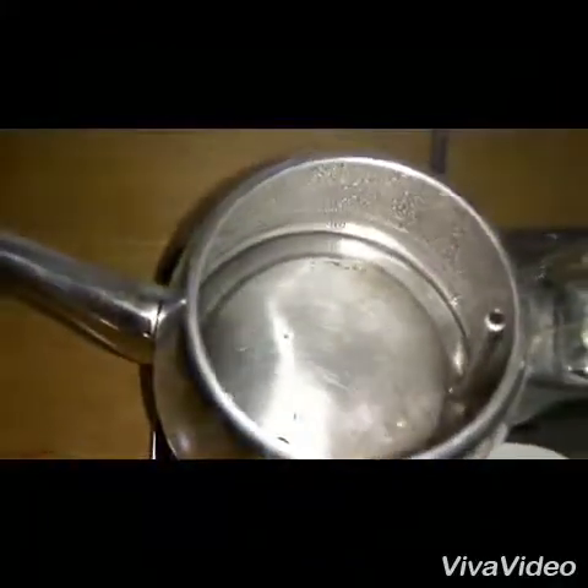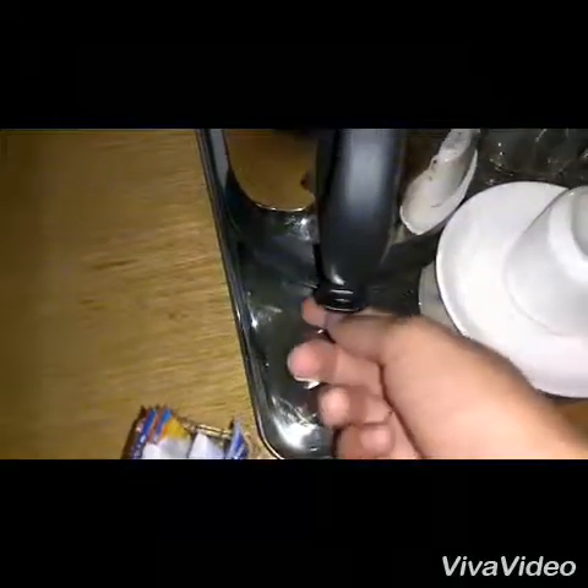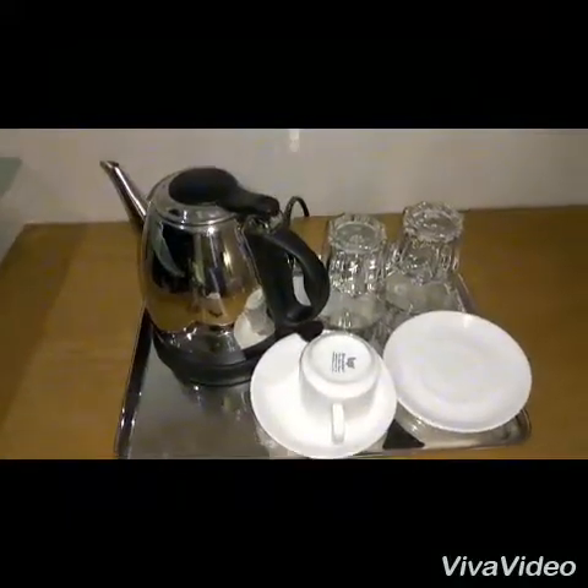See, it is boiling. Now switch off this instrument. See, the red light disappears. It is very easy to operate this equipment — the tea maker machine. For more information, subscribe to my channel and have more entertainment.